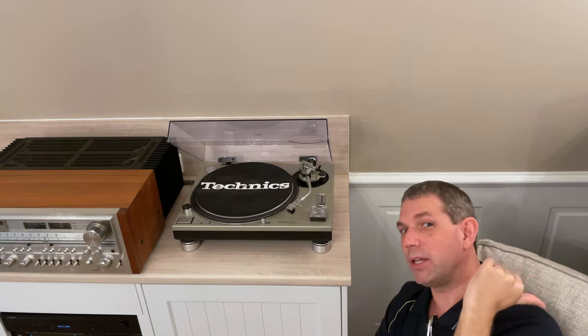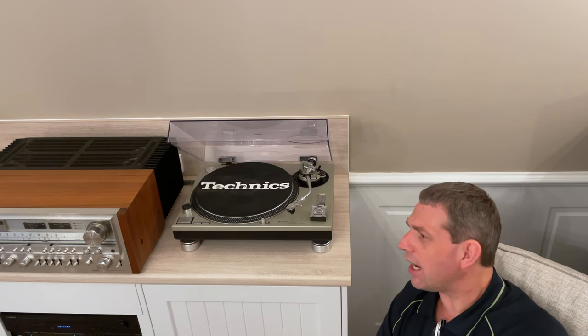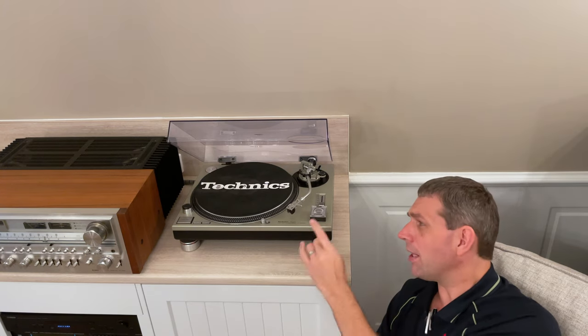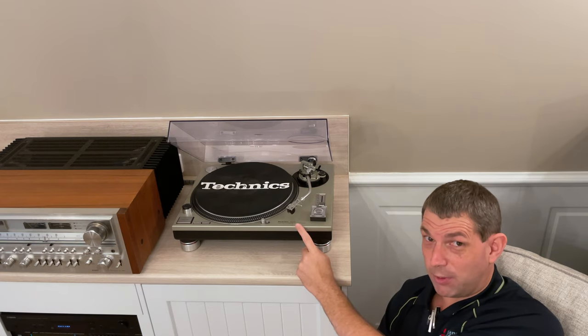I wanted to keep it clean. I like to have the stylus and turntable straight into the amplifier, pumping straight out to my speakers — that's why I went for this one. When it comes to sound quality there is plenty of good stuff in the market to be had in that sort of thousand dollars or less range.